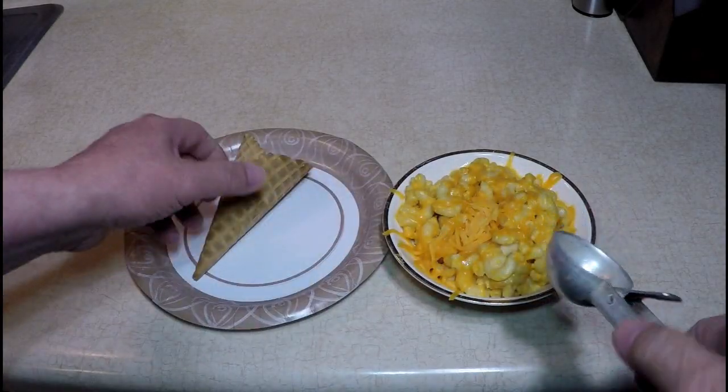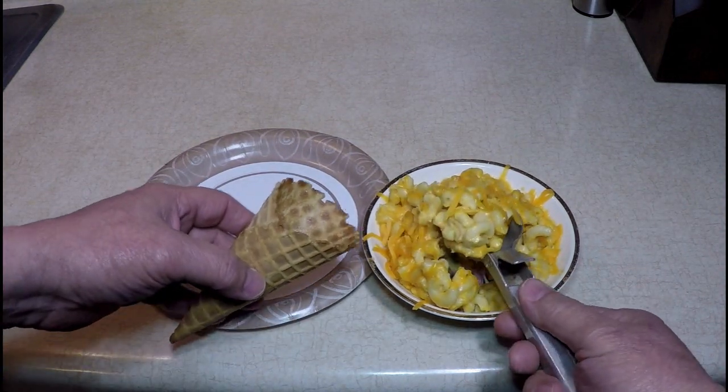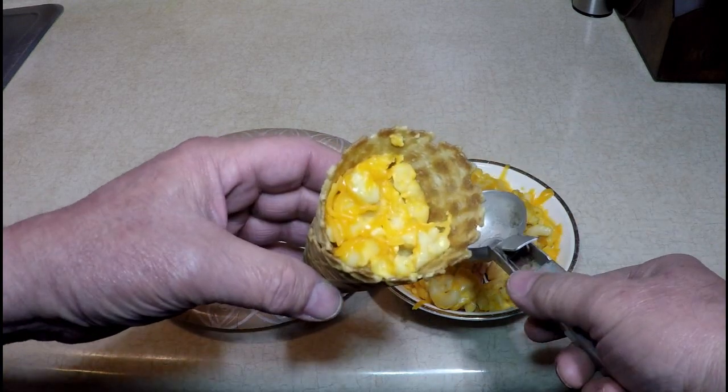Here we go. Macaroni and cheese in a cone. I got some leftover mac and cheese that I heated up, I melted some more cheese on it, I got a waffle cone, and put that inside with my old ice cream scooper that I had since the 60s.